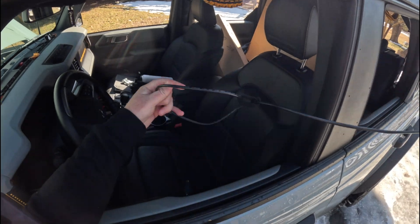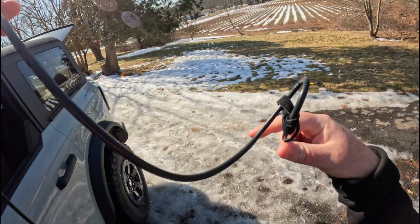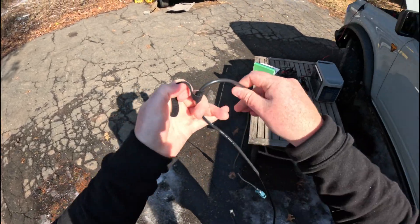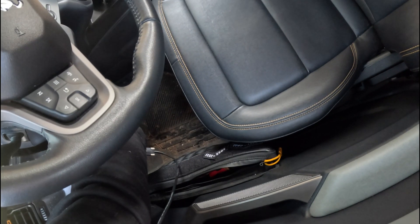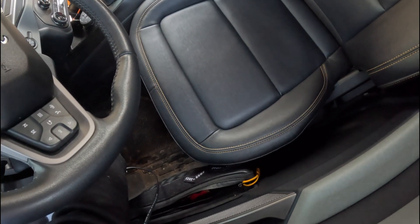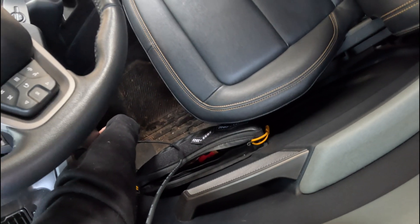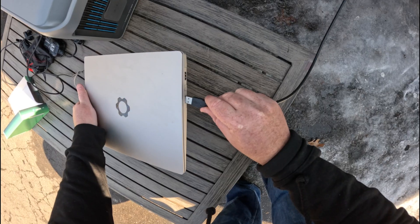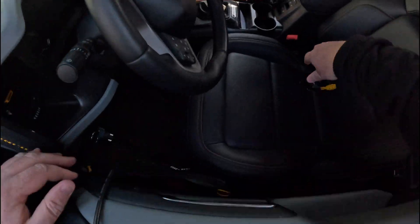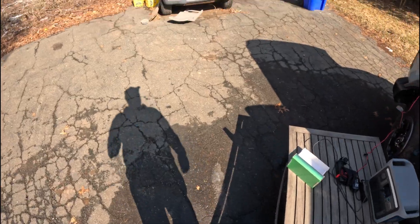So let's get this plugged in. How did you get tangled? We were just wrapped up — I don't understand this. Okay, here we go. Turn it on and let's go get my table.